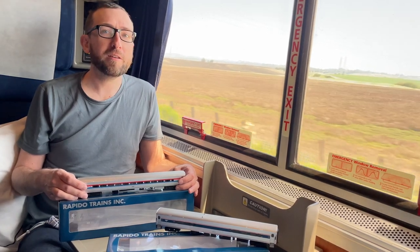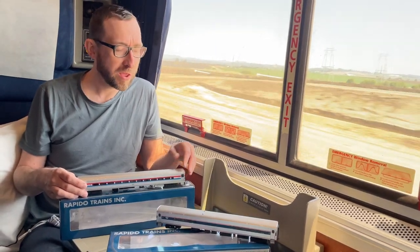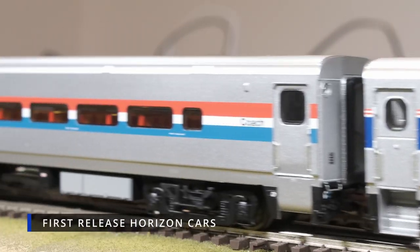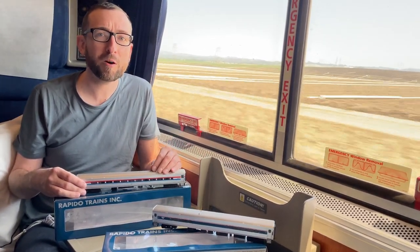Today, as you can see — or you might be able to tell from looking out the window — I'm on Amtrak's Coast Starlight, heading south towards Los Angeles. We're kind of halfway between LA and the Bay Area right now. And I have our Amtrak HO scale Horizon cars, our new release currently announced.